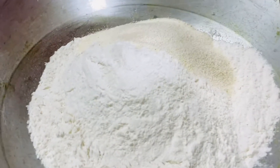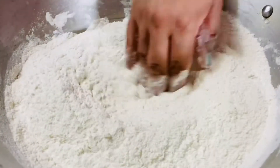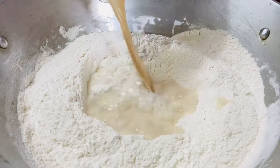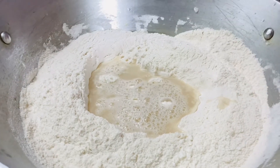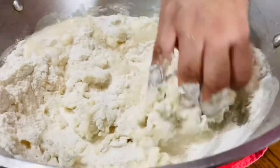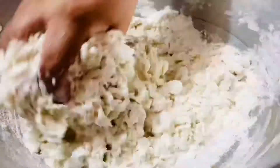If you have a KitchenAid it will reduce the amount of time, but if you are doing it by hand make sure you knead it properly for at least 10 to 20 minutes. In the flour, make a well and add your yeast and lukewarm water, and start kneading the dough slowly.